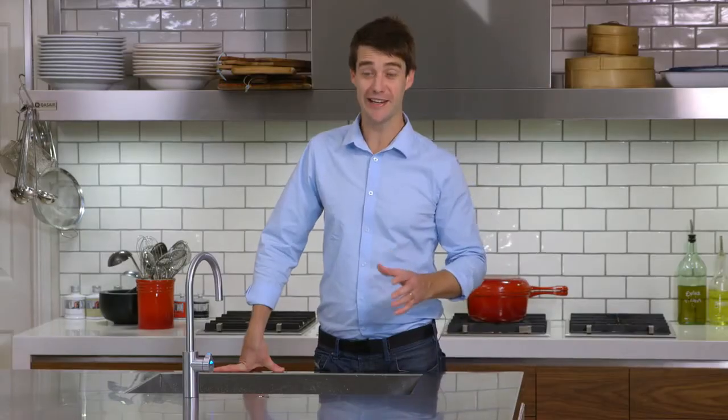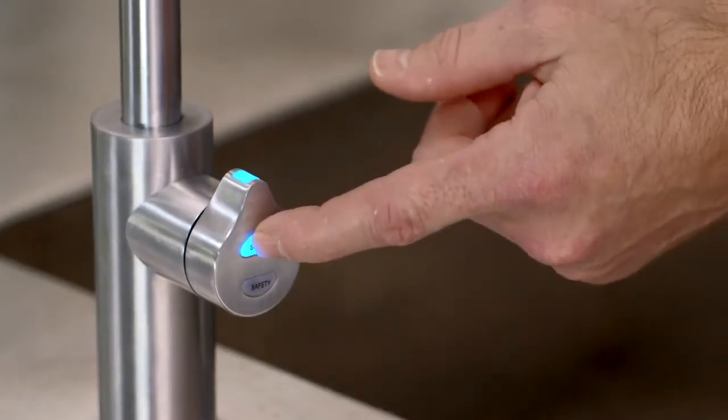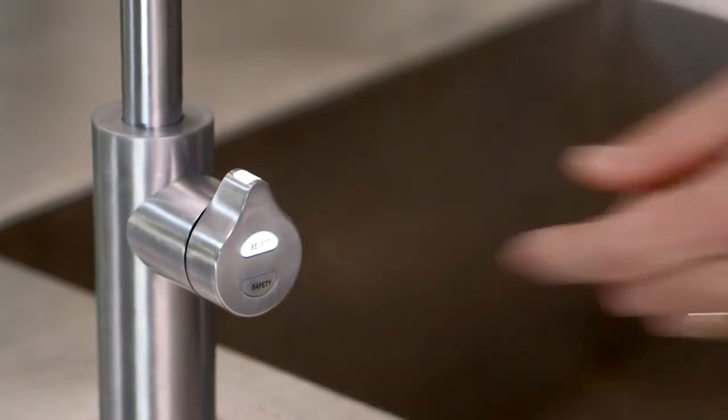For sparkling, touch the select tab once and the colour indicator will change from blue to white. Sparkling water will now be dispensed.